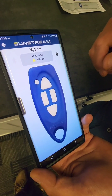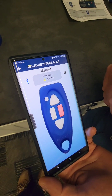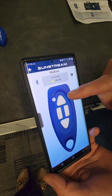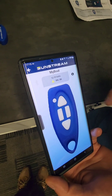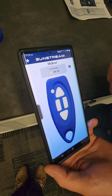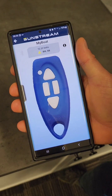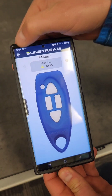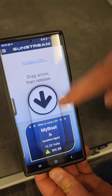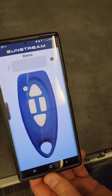You can wake up the app by pressing any of the buttons. You'll see the blue Bluetooth icon, which will go off in five seconds. If you're out of range, that icon is grayed out. You can easily switch between products by hitting the back button on the upper left, choosing the next device, and connecting.